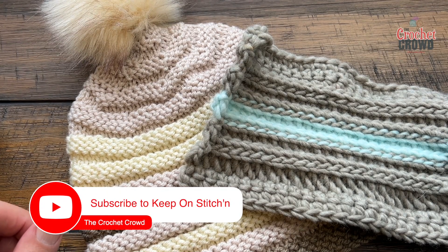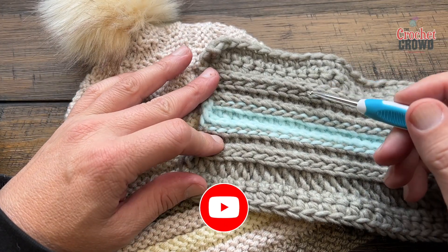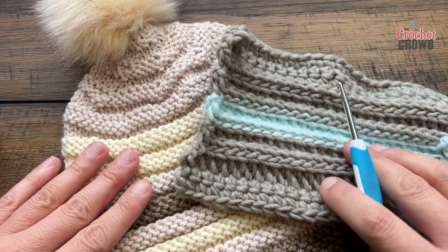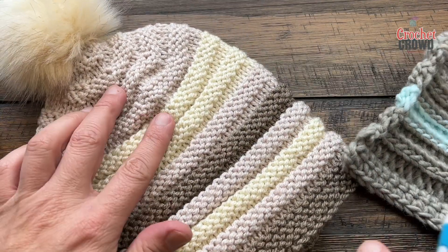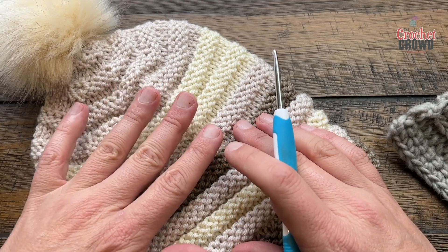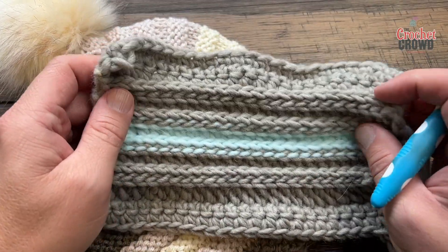Welcome back to The Crochet Credits, also my friends at yarnspirations.com. I'm your host Mikey. Today we're going to learn how to do the crochet welt stitch, which has an almost identical look to knitting. In knitting you have the relief of doing the purl stitch plus the knit stitch which creates this particular look, and this is the same concept but done in crochet.